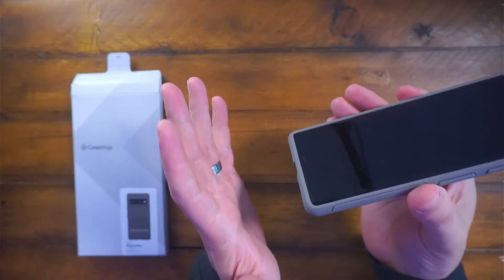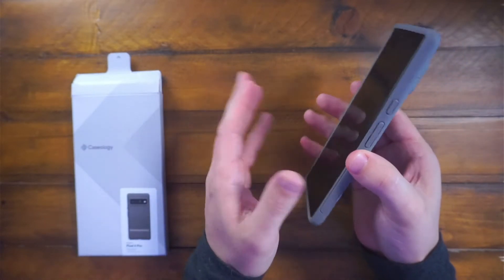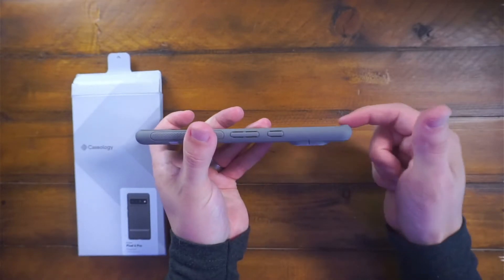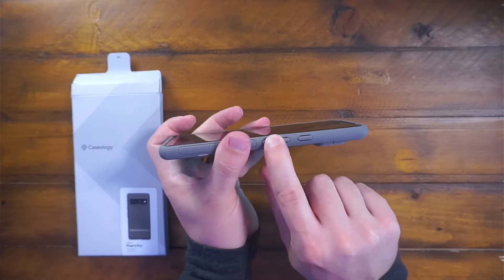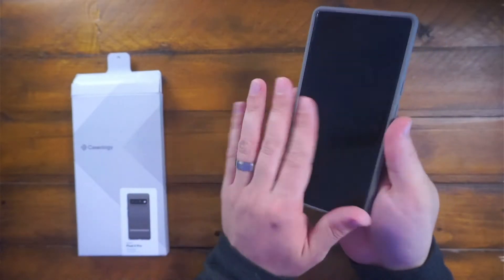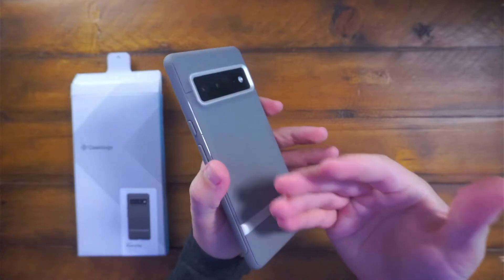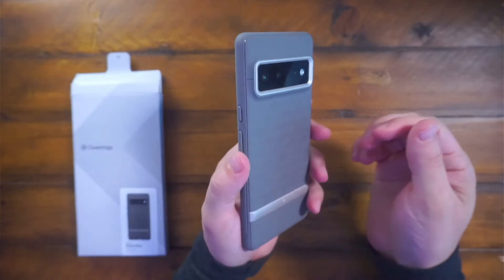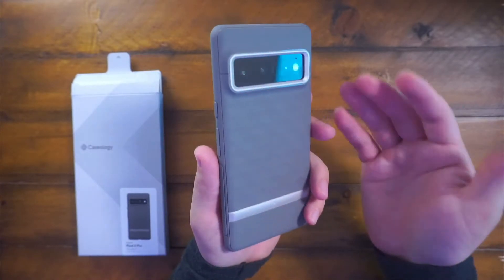Overall, I'm thoroughly impressed with this case. It still has that nice ridge, so you're going to get your phone screen protected. You still get your satisfying clicks with this case, which is my favorite part honestly. I feel like my phone is protected with this case and it doesn't add too much weight — weight-wise it's totally fine.